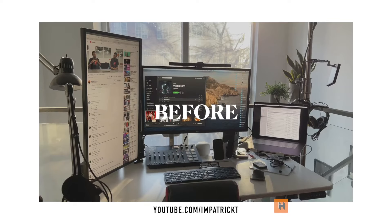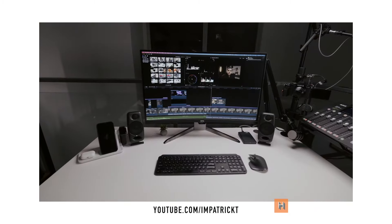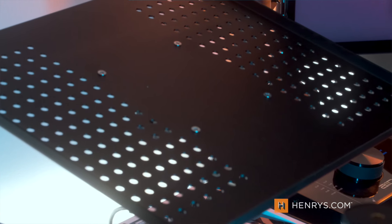YouTube and Reddit are a great source of information when you're looking to deck out your office experience. I came across a video from Patrick Tommaso, a local Canadian creator who outlined some of the cool upgrades he made for his home office, and he gave me the idea for a VESA mount and using it in a unique way.